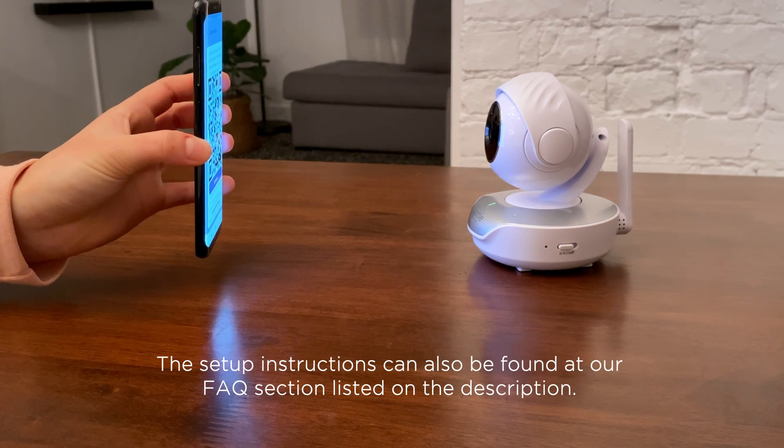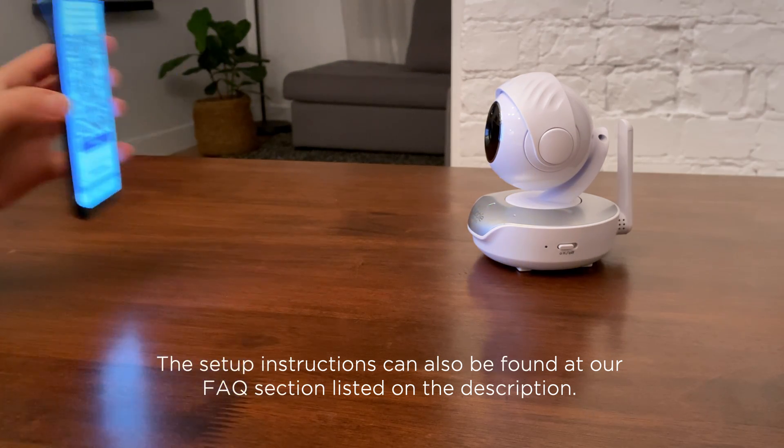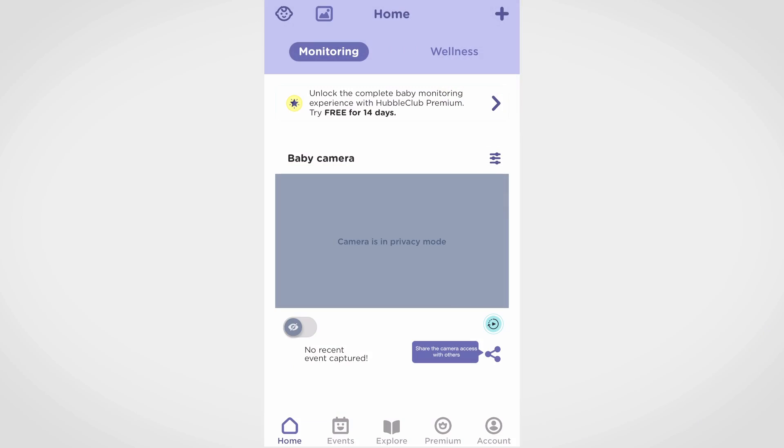You can find the video instruction on how to pair the camera with the app in the description of this video. Once the cameras are paired, open the Hubble Club app and tap the camera settings icon.